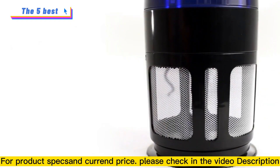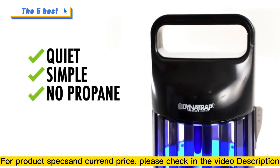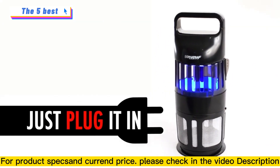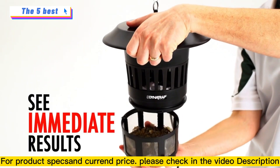Look no further. Dynatrap operates quietly and simply, without requiring propane. Simply plug it into any wall outlet and flip the switch. You won't even know it's at work until you begin to see the results.